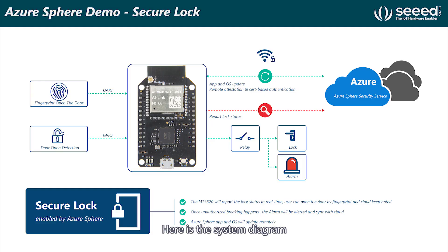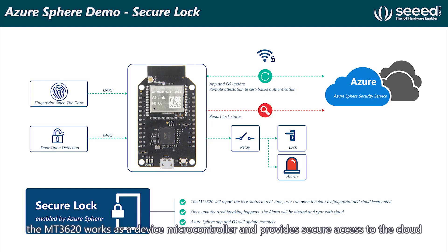Here is the system diagram. The MT3620 works as a device microcontroller and provides secure access to the cloud.